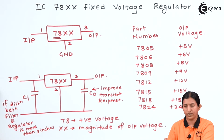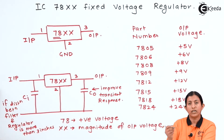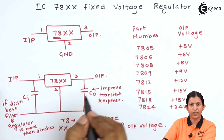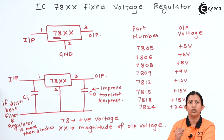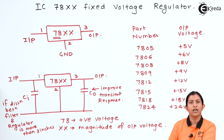Whenever we connect the IC 78XX regulator, we connect one capacitor at the input side and one capacitor at the output side. When applying input to the IC 78XX voltage regulator, the value of the input voltage must be 2V greater than the desired output voltage. That means if I want the output as 5V, I have to apply the input as 7V. If I want the output as 12V, I must apply the input voltage 2V more than 12V, that is 14V. Only then will it maintain constant regulation.